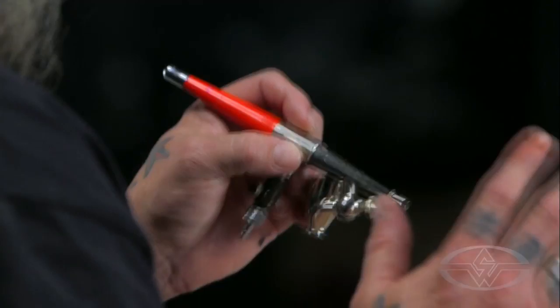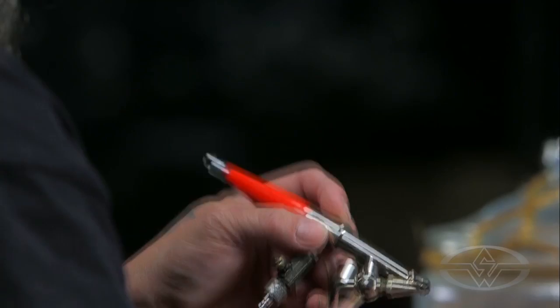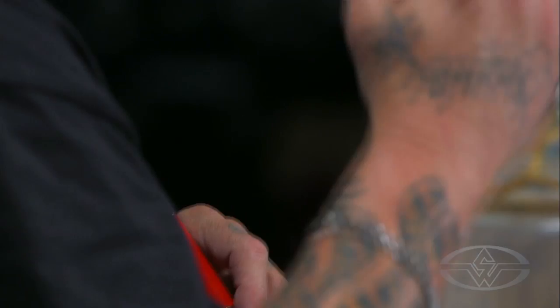And again, what don't we ever do? Put metal in an airbrush to clean it. Don't use metal. That's airbrush abuse — it's bad news, don't do it.